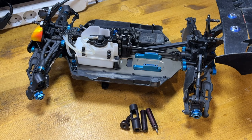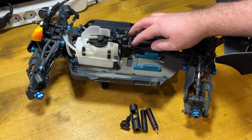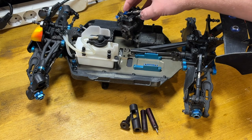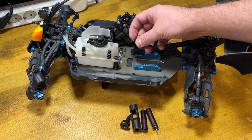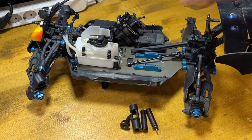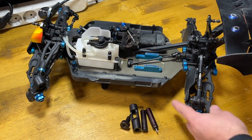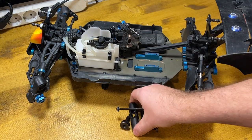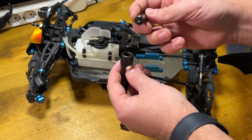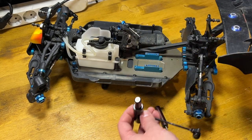Hello everyone, welcome back. Today a little bit of maintenance of the RC cars. One of the things I'm usually doing is replacing the pins in the drive shafts. These pins in the middle of the drive shafts need to be replaced quite often. I have a nice tool for doing that — I place the shaft here and here, then use a hammer to hammer the pin out of the shaft.